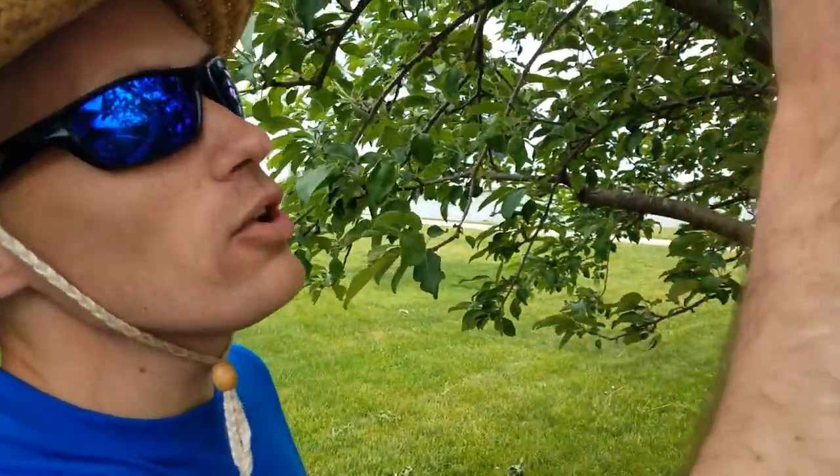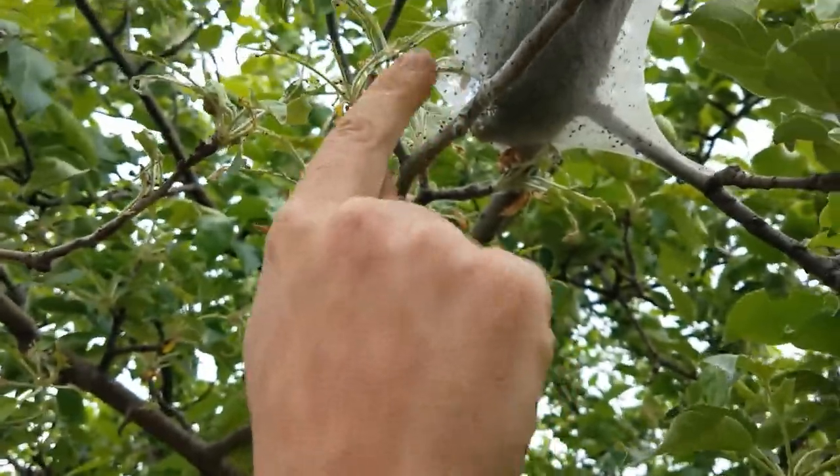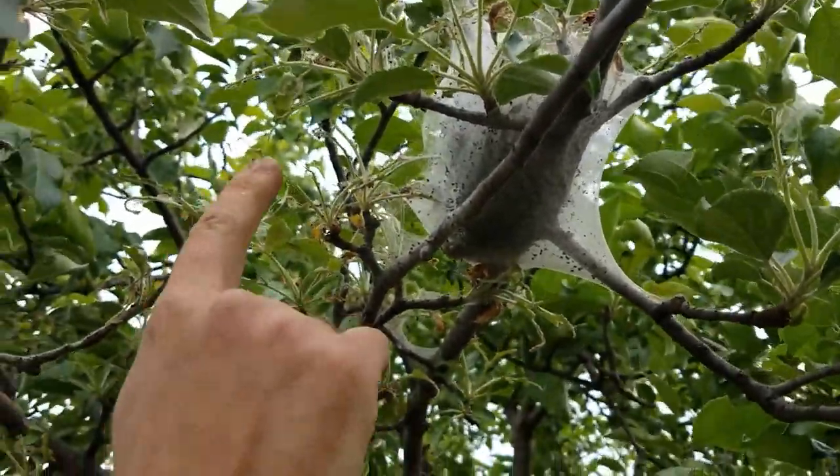Hi, this is Ray Kruse from the Dubuque County Extension Office and today we are working in my parents' orchard here at their farm. What we have is a small infestation of eastern tent caterpillars, and you can see what they look like here in the tree — that little webbing or little tent that's up here in the fork of the branches.